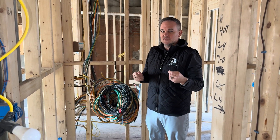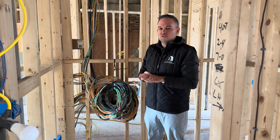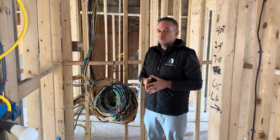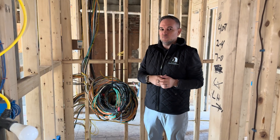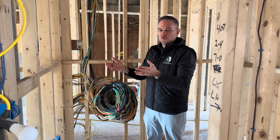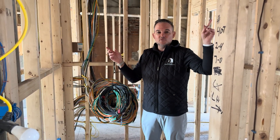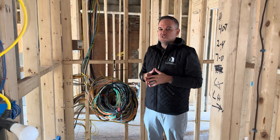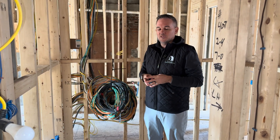These wires are considered future-proofing, so you don't necessarily use every single wire on the first day you move in, but the wires will be there for you just in case you need them in the future. In this home we have many wires for speakers and on-wall touch screens — they're hidden behind the wall just in case the homeowner wants to use them when they move in.